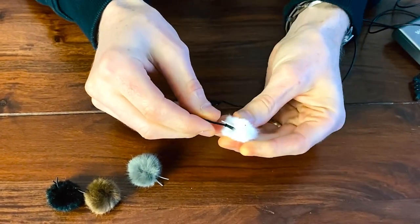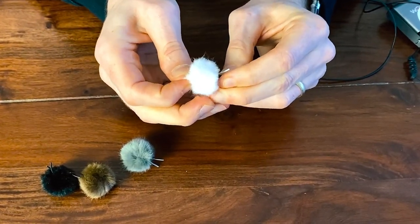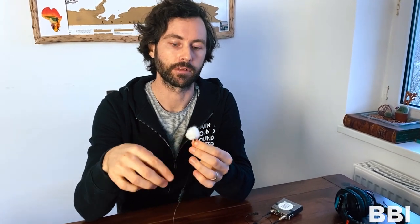Now once it's all the way in, retract it a couple of millimeters. The reason we do this is so that on the inside of the wind bubble there's a space of dead air — like a bubble of dead air around the capsule. And that's the little magic sauce that makes it work really well. If it's bunched up against the mesh, the mesh will transfer that wind energy to the mic capsule. So that's definitely a big no no.